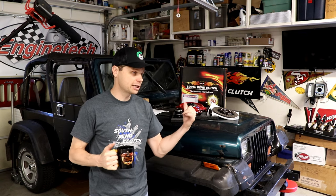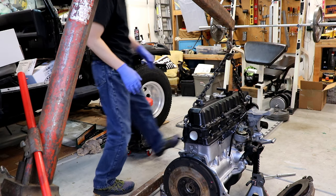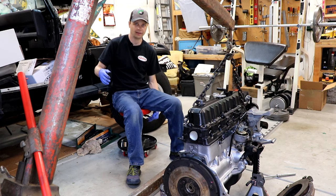South Bend Clutch gave me a clutch that I'm going to be installing. If you guys remember, I did an engine rebuild on this and the clutch was just destroyed. I went ahead and put everything back together because I wanted to show you guys how to replace the clutch properly — how the normal guy does it. You don't normally do it by removing the engine; you normally do it by removing the transmission.